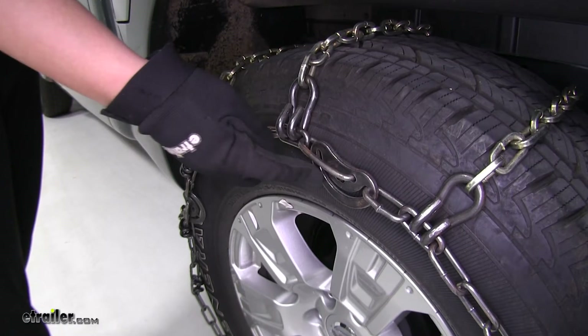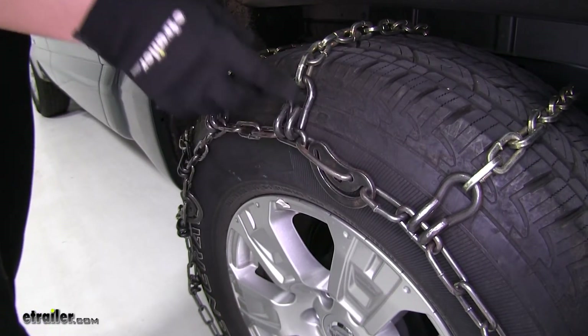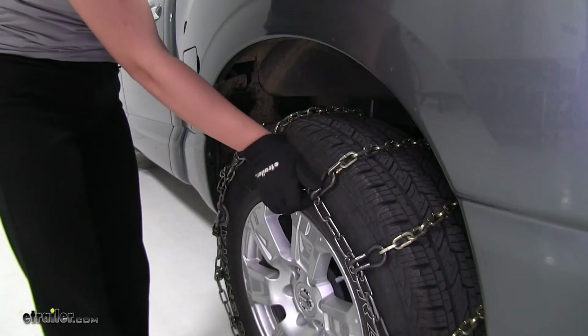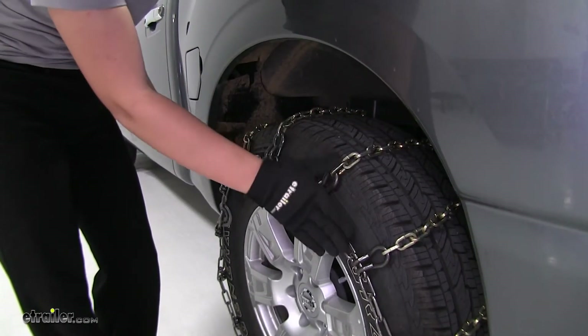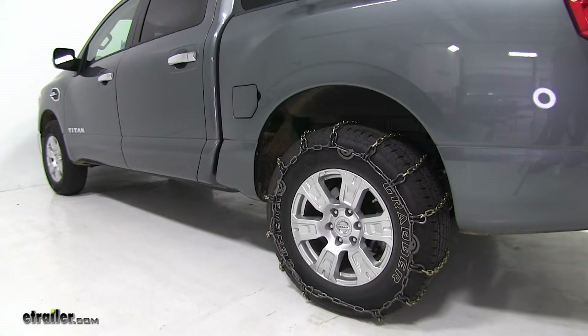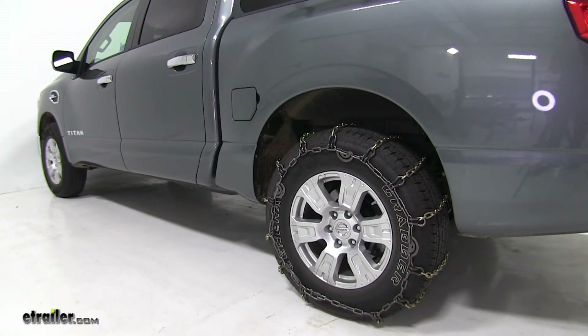The built-in CAM tighteners on our tire chains give us a nice, secure fit without the need of an additional rubber tensioner. The Titan Chain Tire Chains are made out of a nickel alloy construction, so they're strong, durable, and rust-resistant. These chains have a 30-mile-per-hour maximum speed rating and come in a quantity of two.